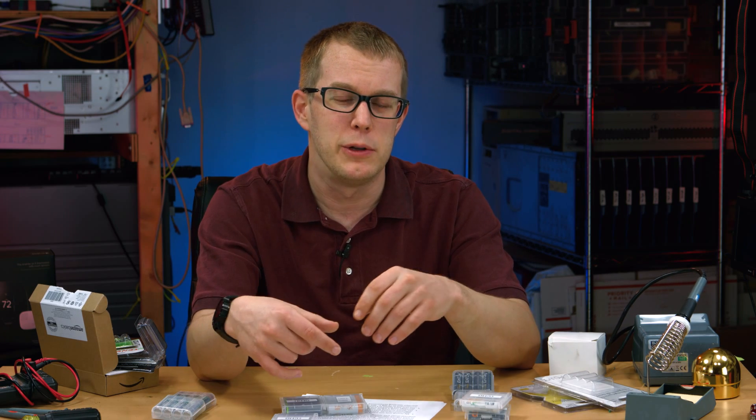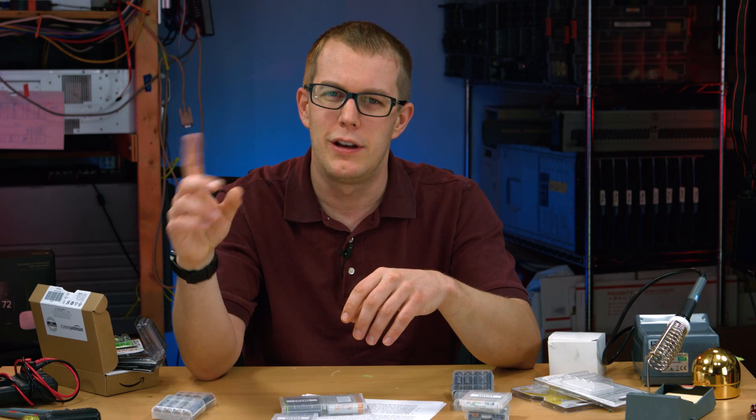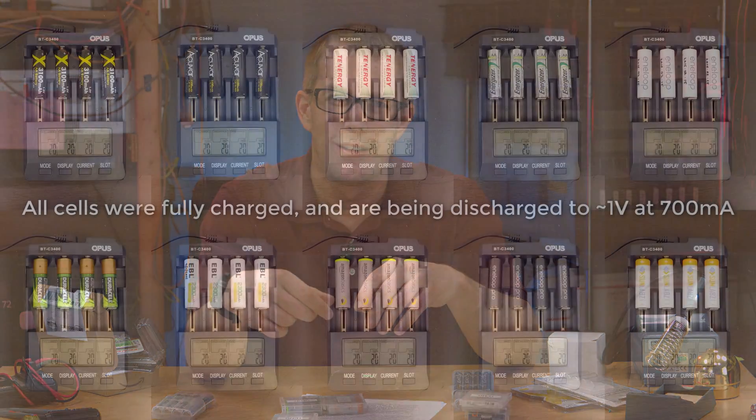So right now let me show you how I tested these and the results in more detail, if that's what you want. So let me go over to myself in narration land. Thanks, me.